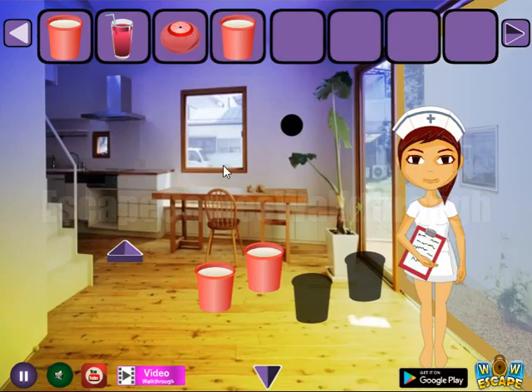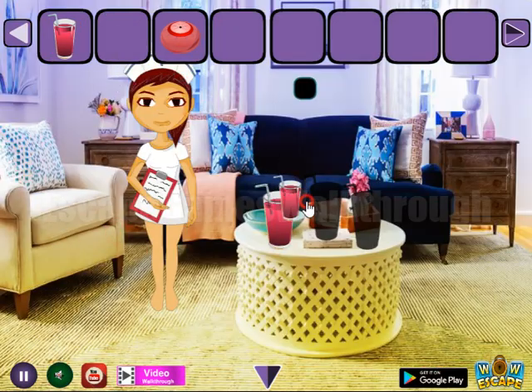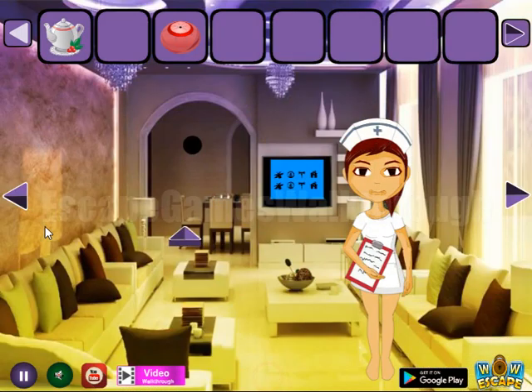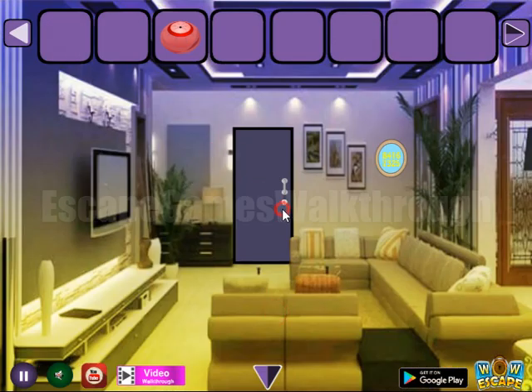We have four red plastic cups. Get one more glass, and then three glasses to exchange for the teapot. After that, get the key to go further to the next room of this house.